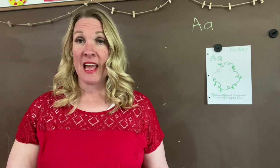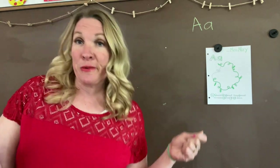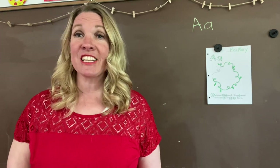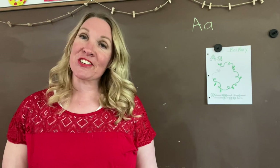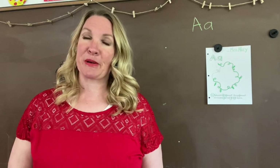You probably have played this game. You hold hands with your family, you circle around in a circle, and you sing: Ring around the rosies, a pocket full of posies, ashes, ashes, we all fall down — and you fall down to the ground. It's really fun. You can try it fast, you can try it slow, you can try it different ways.